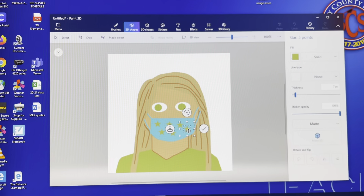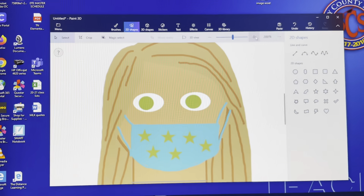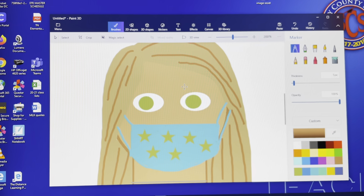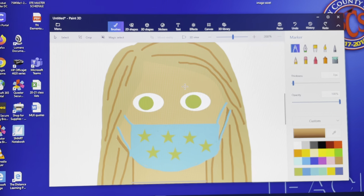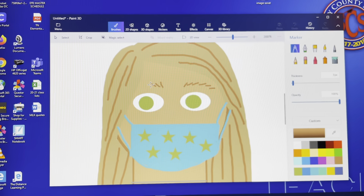Don't forget eyebrows — we're going to do our eyebrows and just a little line for the nose. Zoom in so you can do this more easily. Pick your brown and for the eyebrows do little lines to show the hairs going up and out — or one big thick line if you prefer. Then just a little line for the side of the nose coming down.